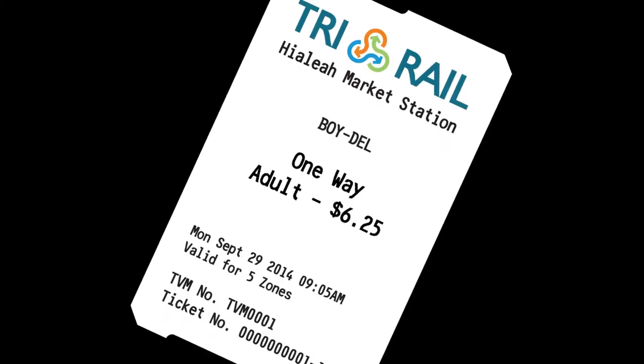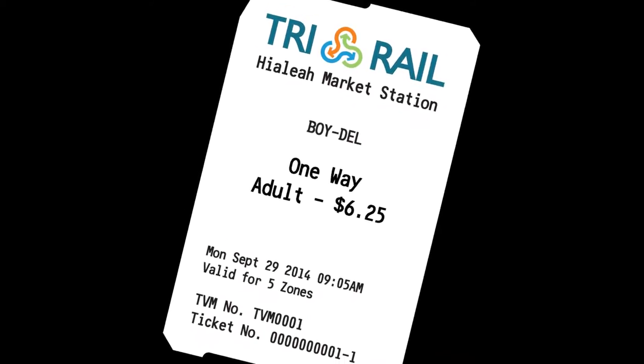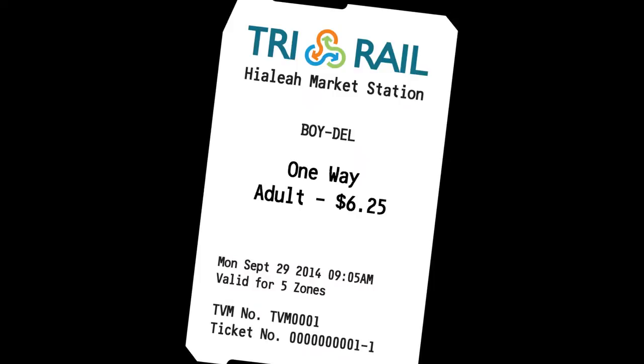Tri-Rail paper tickets only have to be presented — they do not have to be electronically validated by a validator.